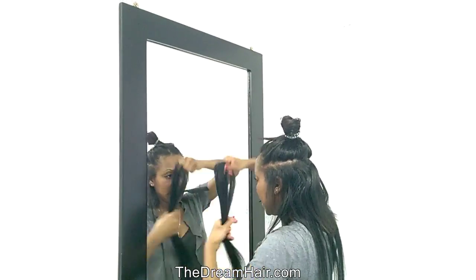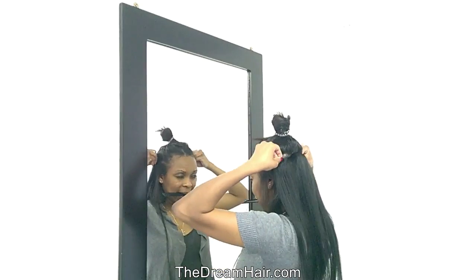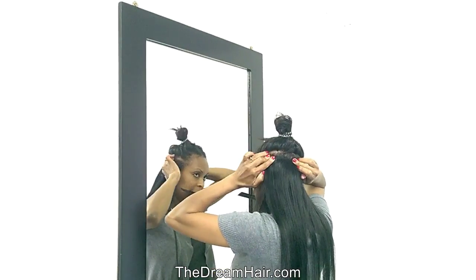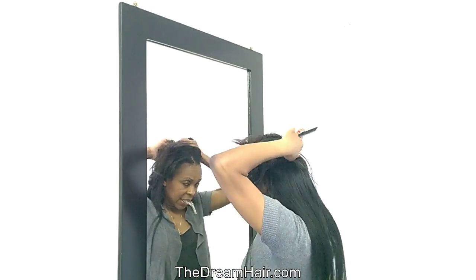Our clip-in hair can be curled, straightened, washed, and dyed. Our clip-in hair is a wonderful way to add highlights, thickness, or simply make your hair longer.